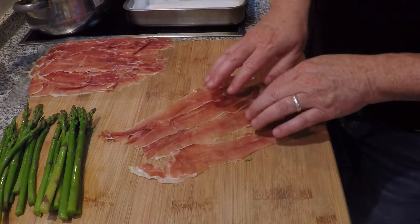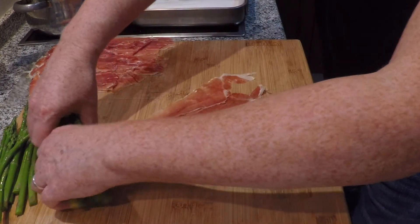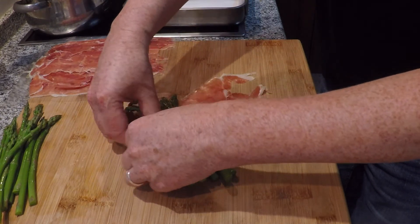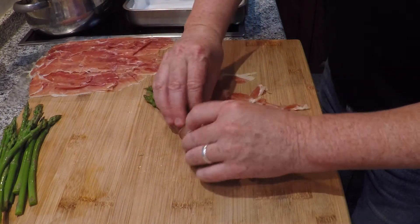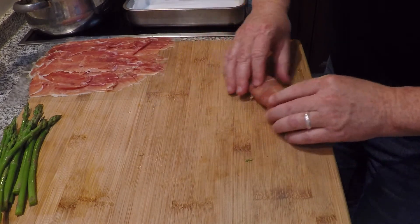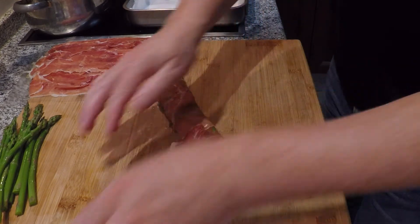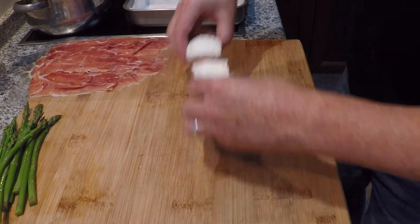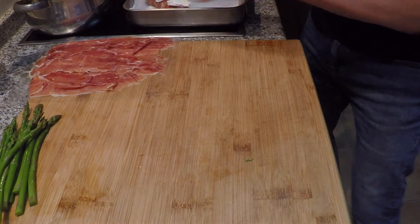I've taken four pieces of ham and laid them out. I'm going to take half of my asparagus and just wrap it up as tight as I can. And then on that, I have two pieces of goat cheese. That'll go in the pan and in the oven.